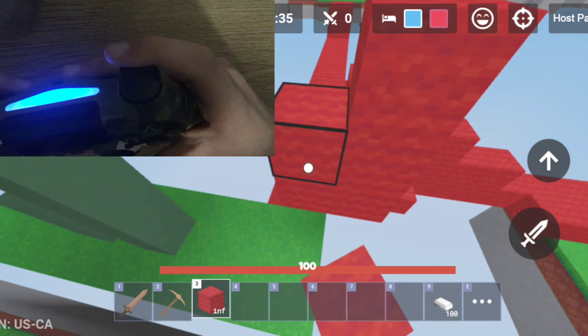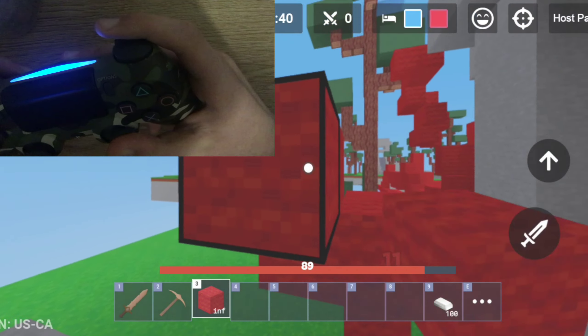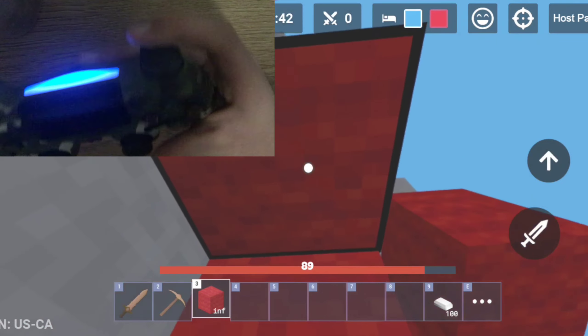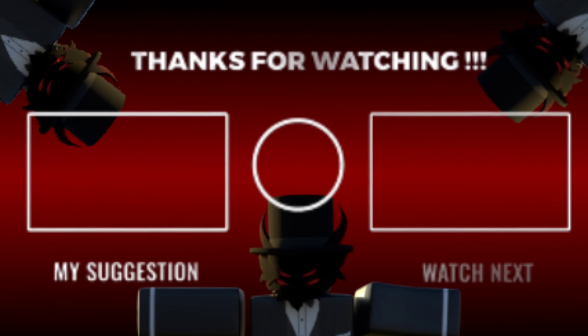I'm really used to controller — it might take you some time to get used to. But this is why I chose to play on controller. Now I'll be doing PvP tips and tricks for controller in the next video. I hope you guys enjoyed, and peace.